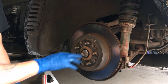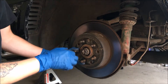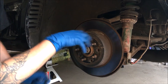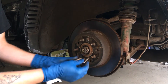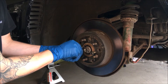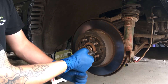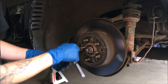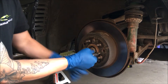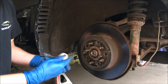On the Supra and most cars, if the rotor is stuck, there are going to be two threaded holes in the hat of the rotor. That's so that you can put bolts in to pull it off. Get a couple of long 12mm bolts and thread them in by hand. The threads might be a little messed up, but just work them through. Slowly go back and forth and it'll pop right off.